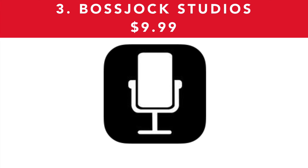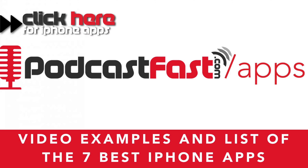The third one is Boss Jock Studios, which is $9.99. This is a highly advanced app for advanced podcasters — you can add in music, you can do all of your post production and editing live while you're doing it. So if you get to know Boss Jock Studios, you can save yourself a lot of time in post production. There are actually seven apps I can recommend and I've got video examples of all of them. Go to podcastfast.com/apps to see all of the apps as well as examples of me using them.